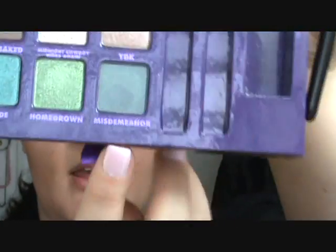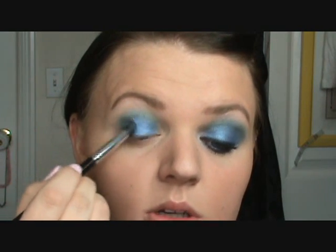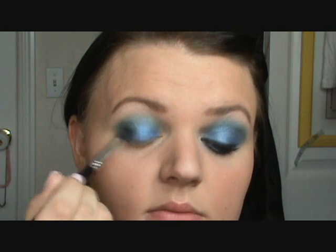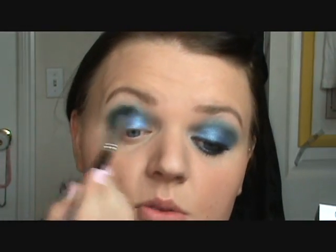Now we're going to deepen the color. We're going to go into the color called Misdemeanor — it is this last color right here. Take that on the same crease brush. Focus that on the outer corner and outer V of your eye. You can bring it up a little bit into your crease if you want to, but don't do it too much. I've wiped off the brush, and now I'm just going to lightly blend it into the crease over top of those two shadows.